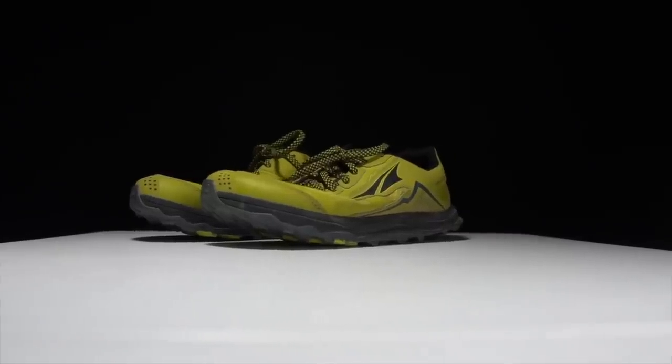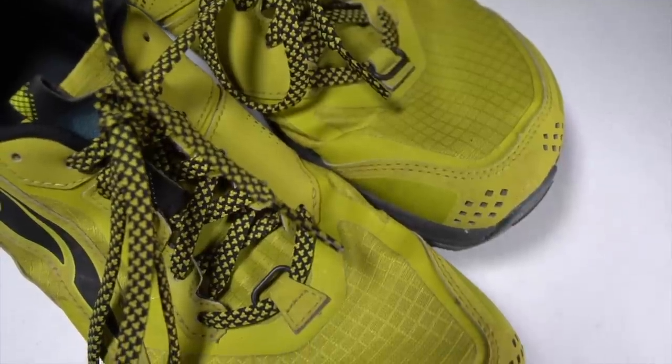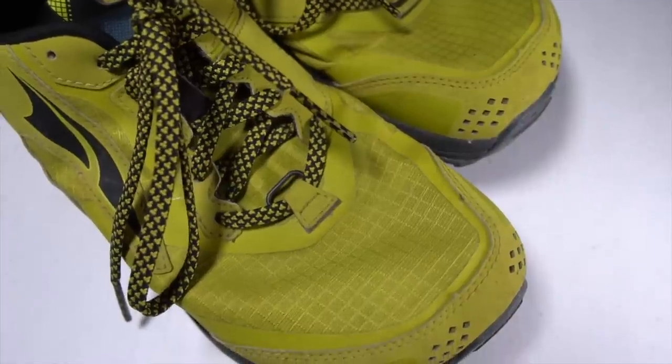Before I give you my thoughts on this shoe and how it's fared, I do want to go over some disclosures. This is a pair of shoes that was sent to me by Roadrunner Sports for the purpose of review. However, nobody's paying me to make this video or to use the shoe, and no one's going to get a chance to preview any of my footage or my thoughts before you get a chance to see this video on YouTube. So with that disclosure out of the way, let's talk about the Ultra Lone Peak 5 after 100 miles.